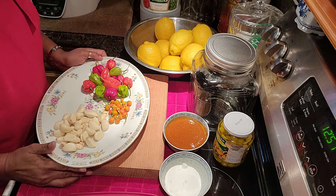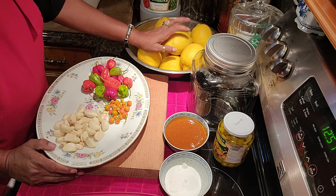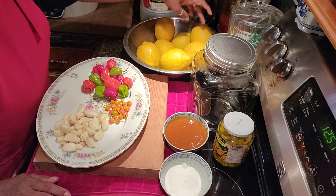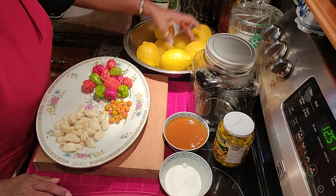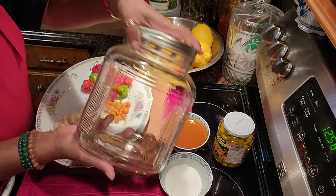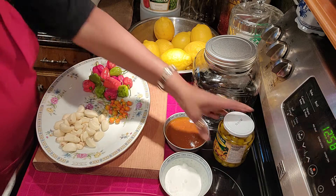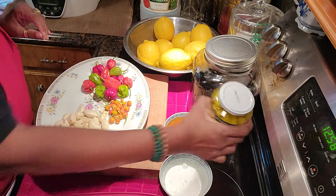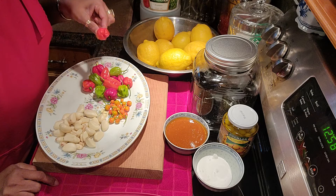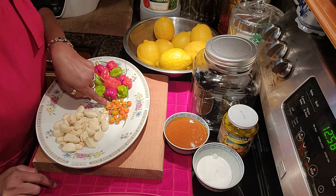Hi everyone, good morning! Welcome back to Shalama Craft Garden and Kitchen. Today I am going to share my version of how I make lemon sour. I went to Costco and bought a bag of large lemons — I have 9 large lemons. I bought a jar from Target, washed and sterilized. I have some homemade hot pepper sauce, a bottle of gooseberry, some salt, habanero, Carolina Reaper, scorpion pepper, wiri wiri pepper, and some garlic.